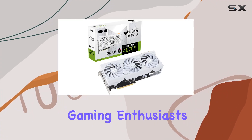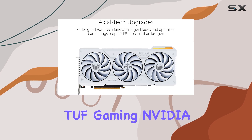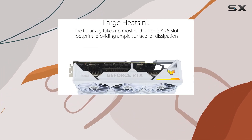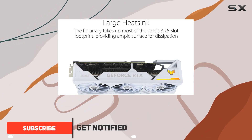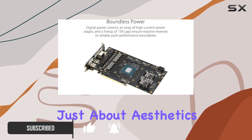Welcome back gaming enthusiasts! Today we're diving deep into the ASUS TUF Gaming NVIDIA GeForce RTX 4070 TOC White Edition. This sleek white design beast is not just about aesthetics.